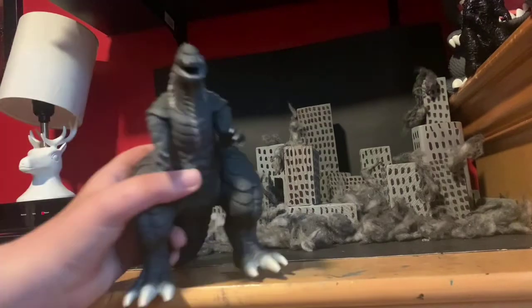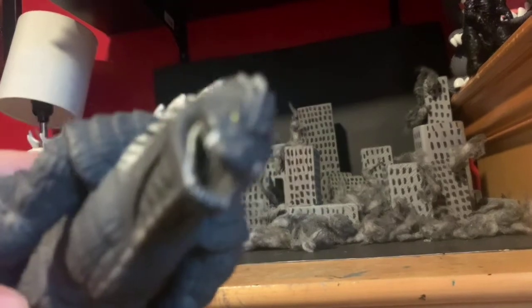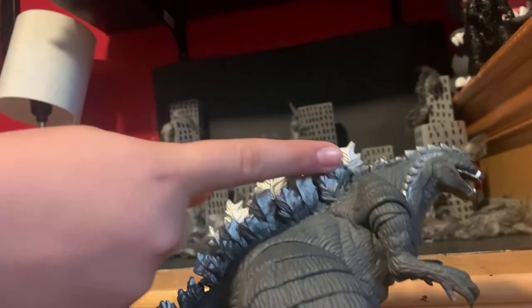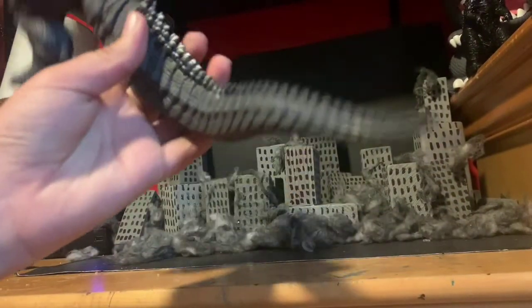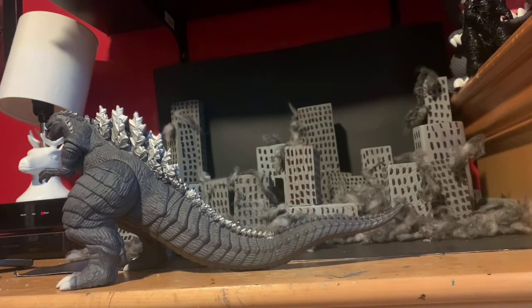That is also a little bad. The teeth are painted, which is great — all the teeth are painted, and the tusks as well. The eyes are painted a yellow color. The whole figure is a grayish color. We get the silver paint all on the dorsal plates, ending right here, and then the rest is just not painted, which is a bummer because that's what Bandai's usually doing with their figures.